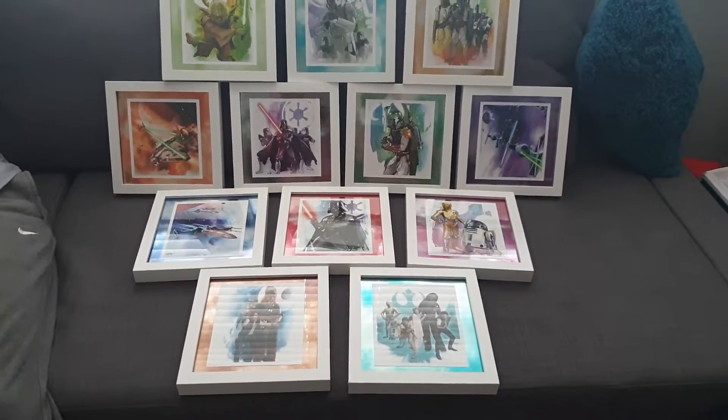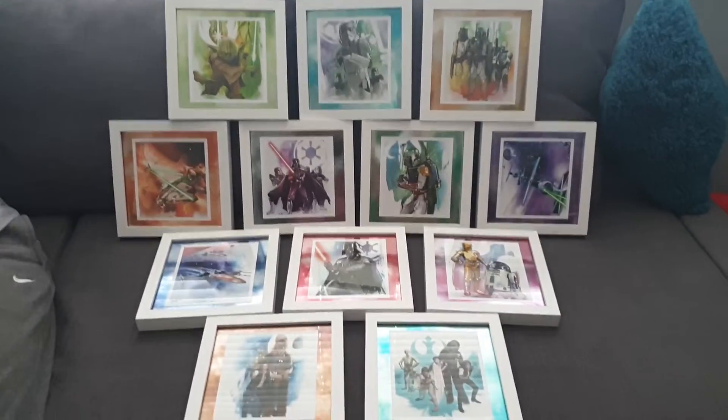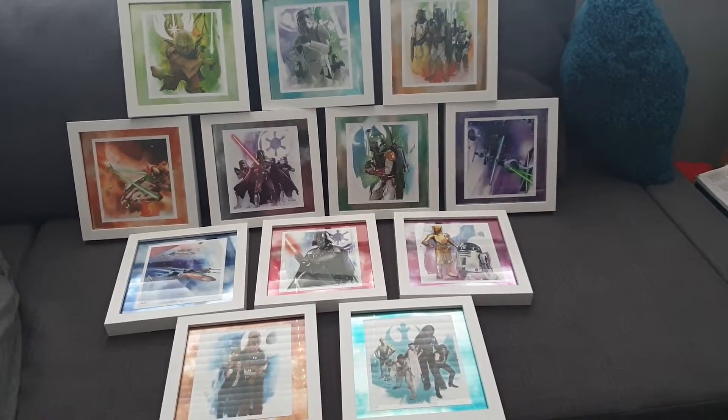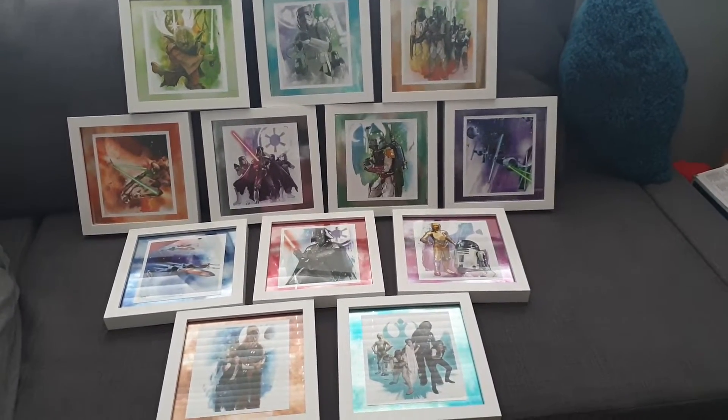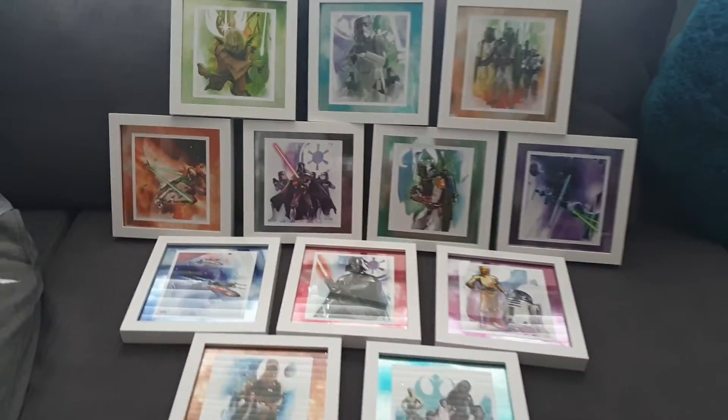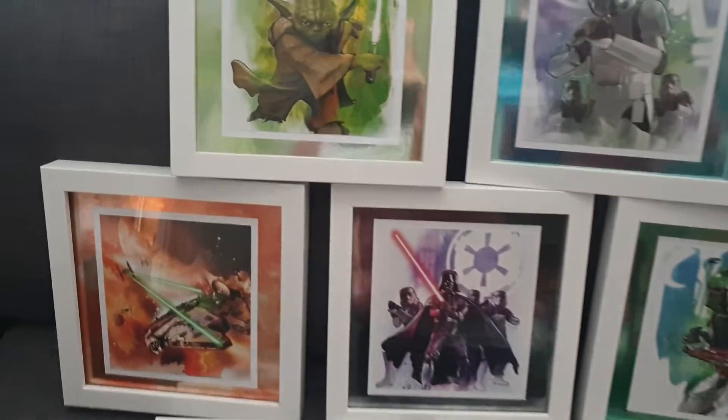Hi everyone, welcome back to my channel. I just wanted to share with you the finished Star Wars pictures. I didn't buy these frames recently — actually my mum picked up all the frames that we needed a few weeks ago as a surprise. But Matt and I have only just got around to putting all the pictures into the frames, and I am so happy with how they've come out.